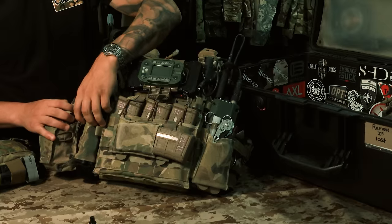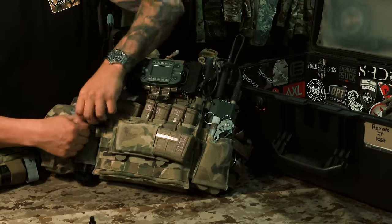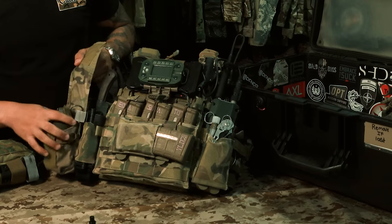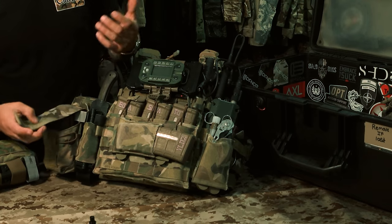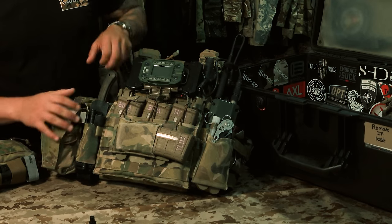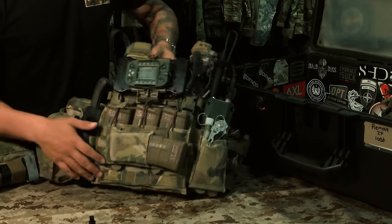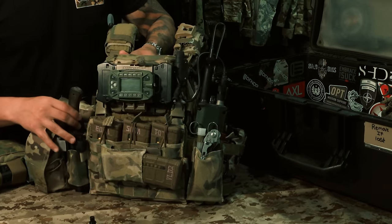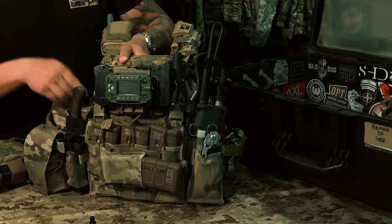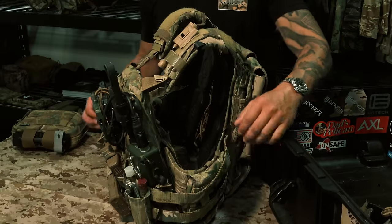Moving to the right side, I just have a CAT tourniquet in a Shaw Concepts tourniquet pouch. Next to that I have a smoke — obvious reasons. I ran that, and on the back panel I run a thermite for destroying, say, jammers or a vehicle, whatever the situation is. Next to that is just a Winkler. That does it for the front panel — the 152, and I also run the separate Motorola radio in the Ferro Concepts WINGS.